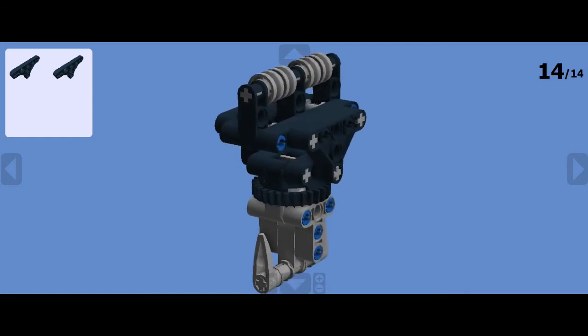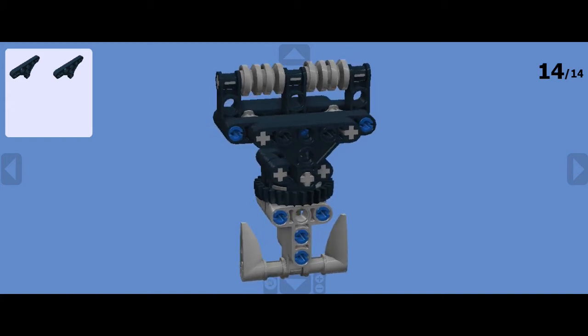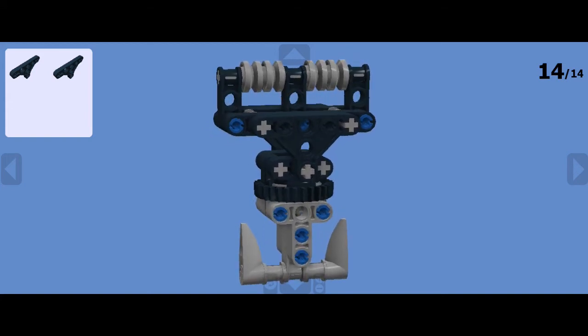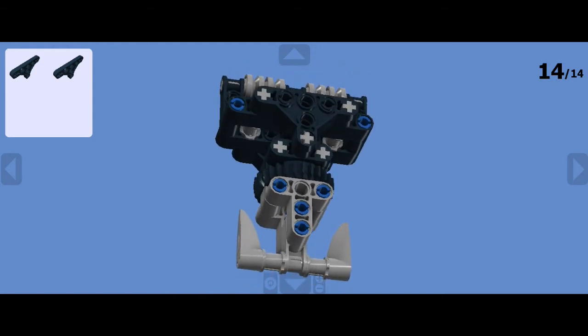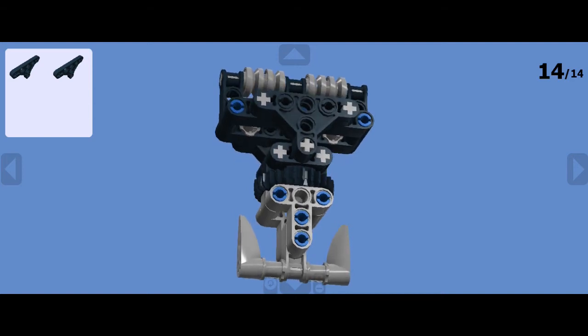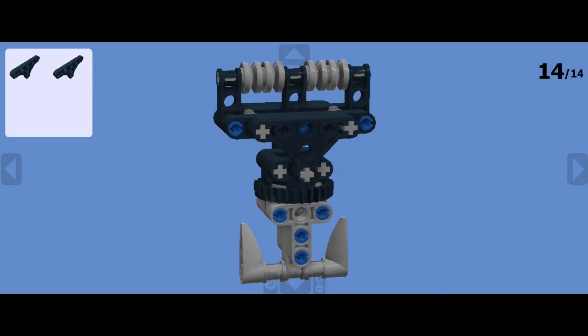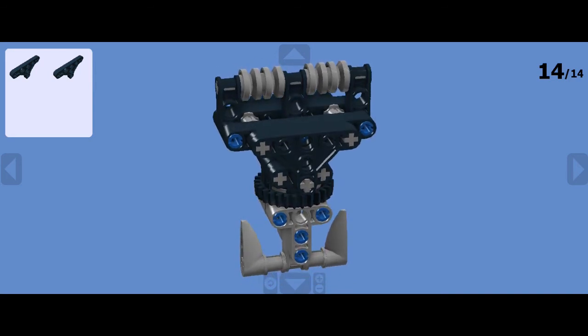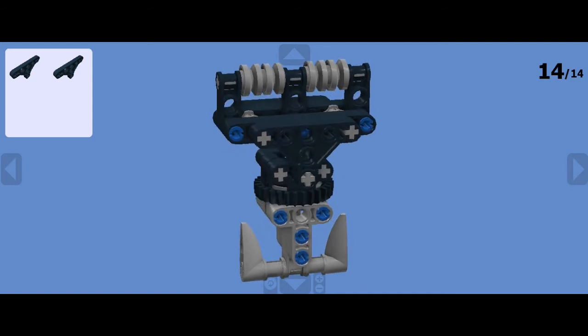The build itself — the hook — works very well in this build, and potentially this is the hook I'm going to use for larger cranes in the future. It's very strong, robust, it rotates. The hook itself rotates on its own axis, and that axis, which is a small turntable, can take the load — having tested it to destruction, which might be a video in the future.